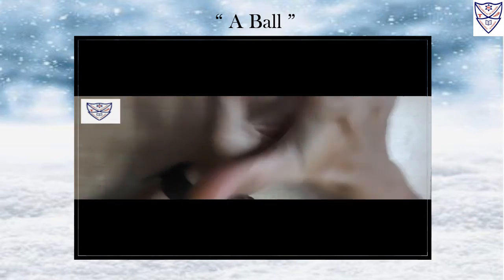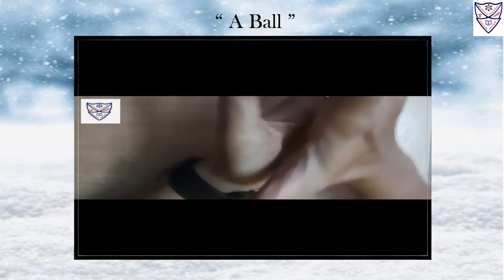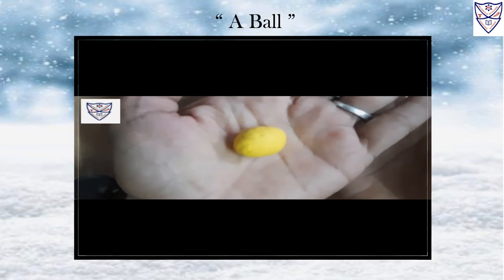Roll it. Yes, roll like this. Roll it, roll it and see children, our ball is ready. See, how it is?